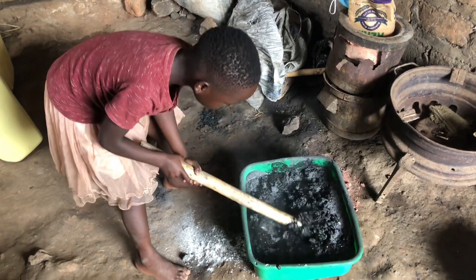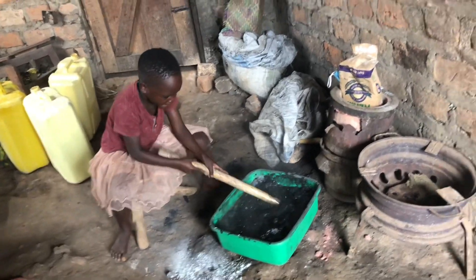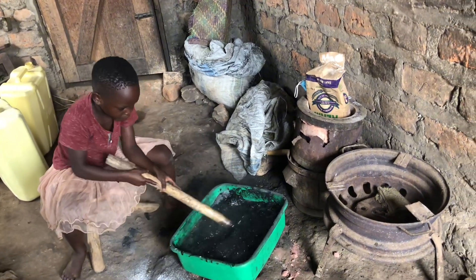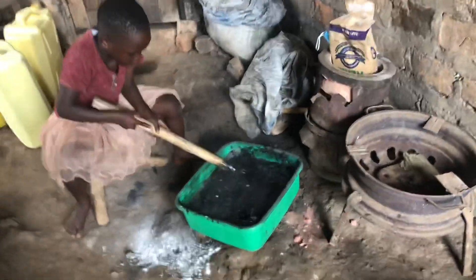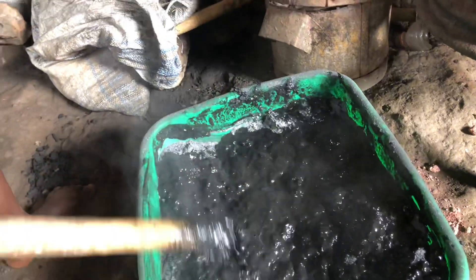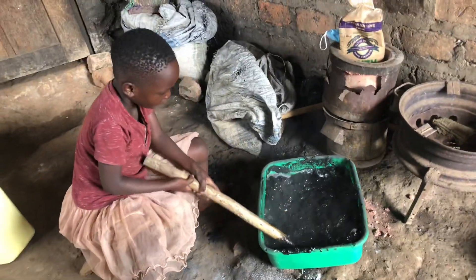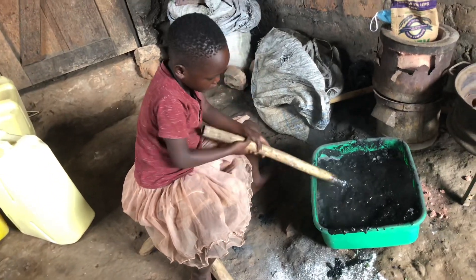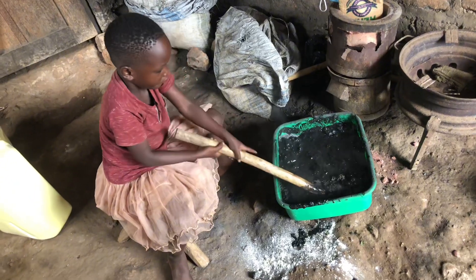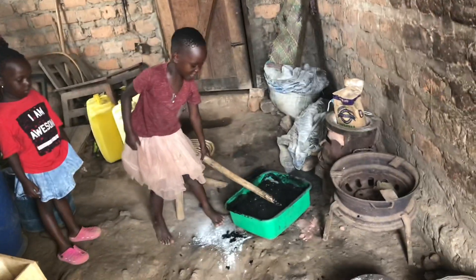When making something beautiful like charcoal briquettes, you have to let your little ones take part, because that's how they'll learn to make these things on their own. My little one has chipped in to help with the mixing. She has been asking lots of questions and I have been answering. At first she thought we were going to make bread, but to her surprise it's charcoal briquettes! Let little children get involved and don't hesitate to answer their questions during sessions like this.